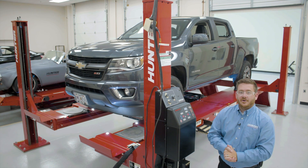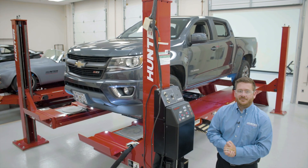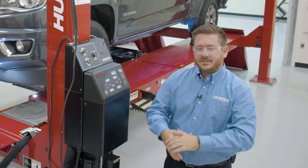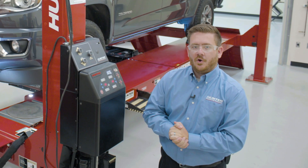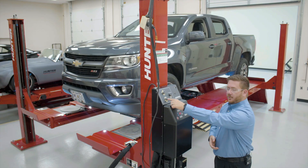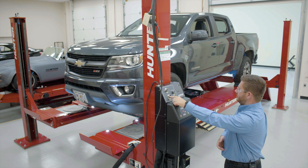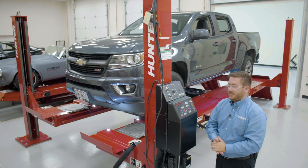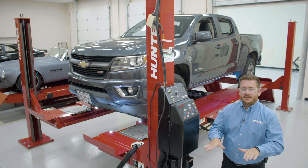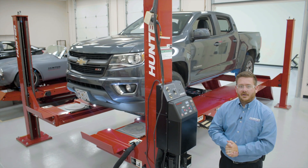That bang you just heard is the locks engaging on this lift rack. One of the things that's very important when using this equipment is to make sure we set the vehicle back down onto the locks before we go underneath to service the vehicle. To do that, we'll lower the vehicle. When I hit that lower button, the vehicle comes down a couple inches and engages those locks and does not come down any lower than that.